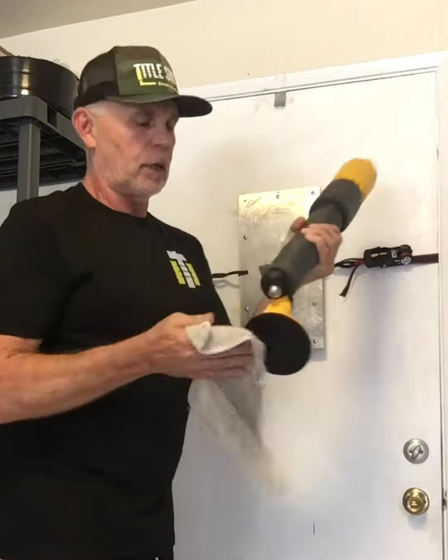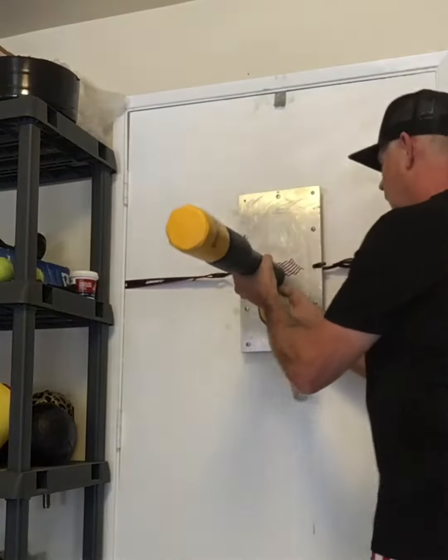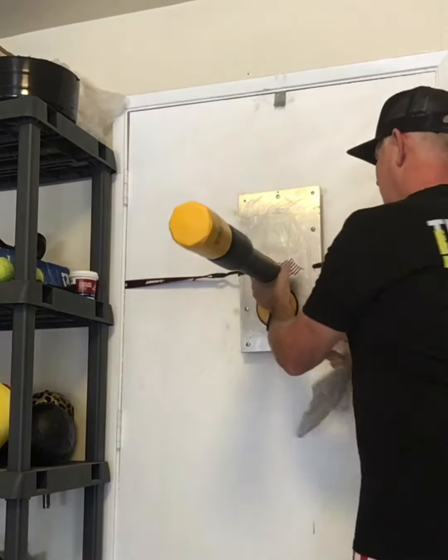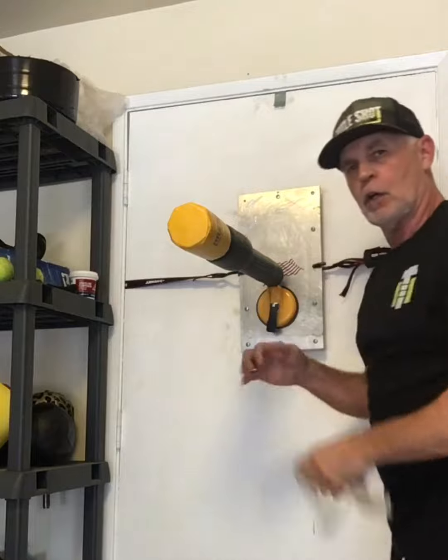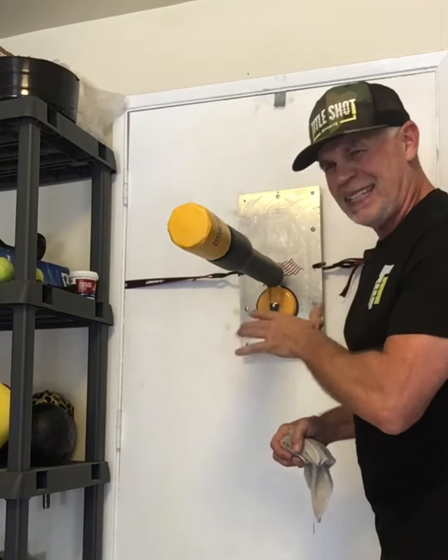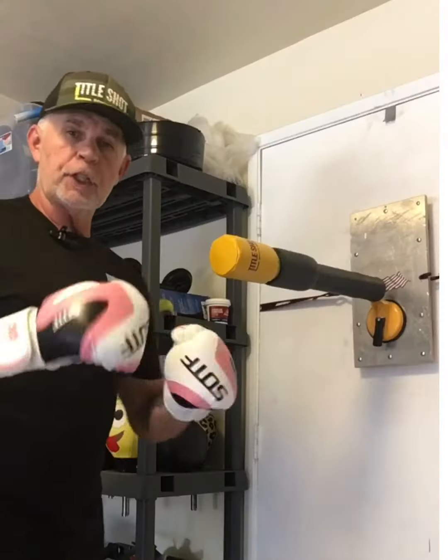Once we're all set, we're gonna wipe that off, wipe that off, and then pop that in there. Make sure it's nice and secure — you'll feel when you push it down, it's gonna be really hard to push down. If it's real easy to push down, then it's just not making good contact.